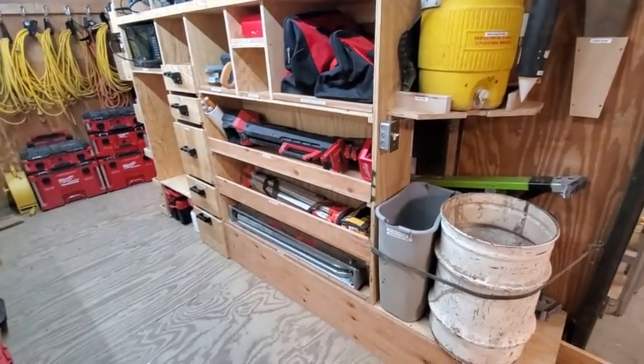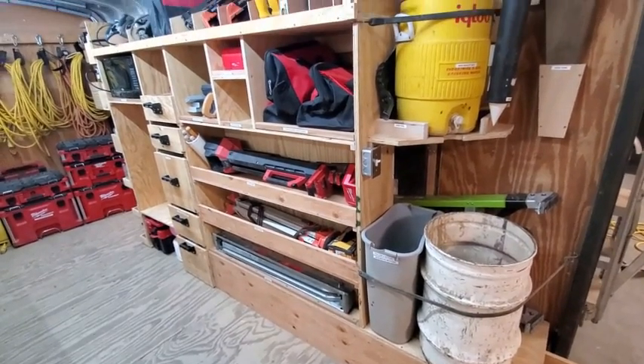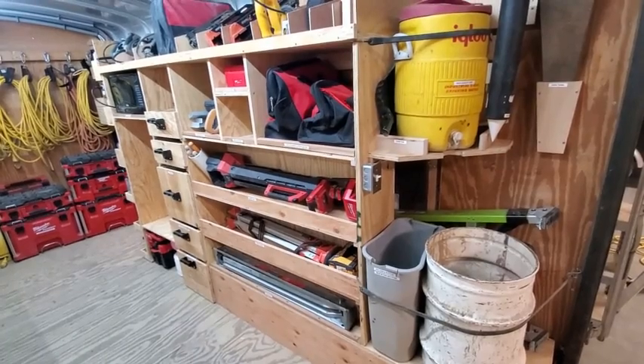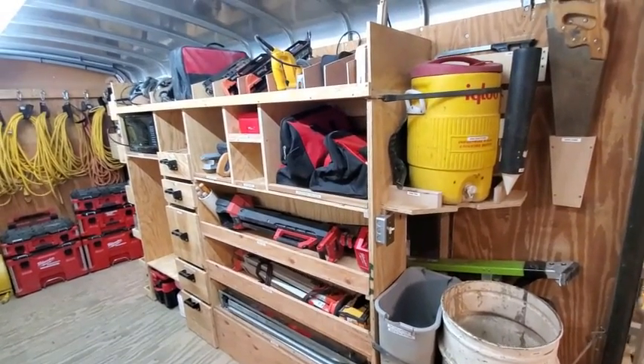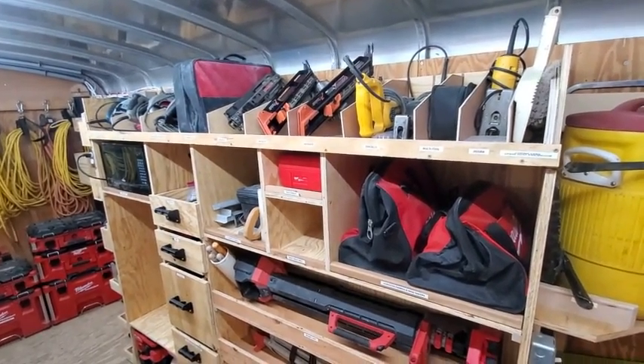On this side we've got some of the larger, longer storage things for the saw horses, tripod for the transit, our Milwaukee light and charger, as well as a bunch of adjustable slotted storage up here for various air and power tools.